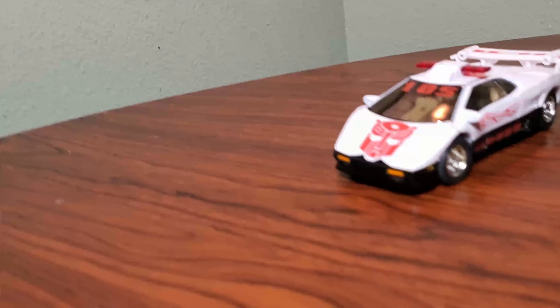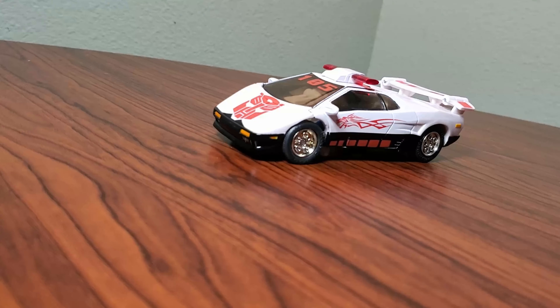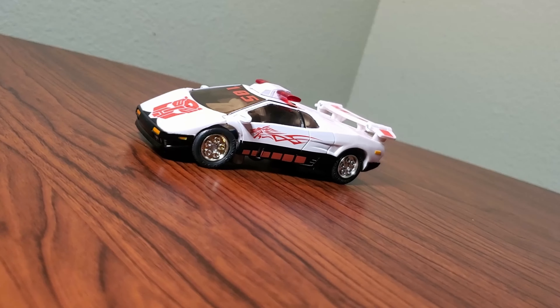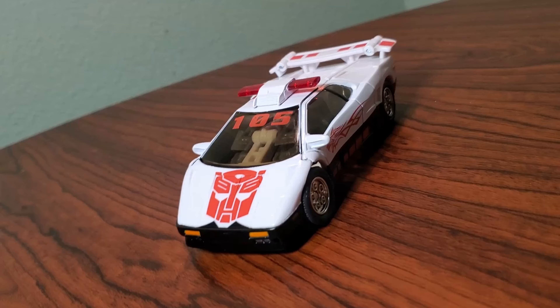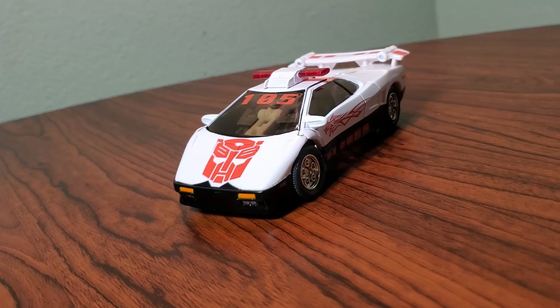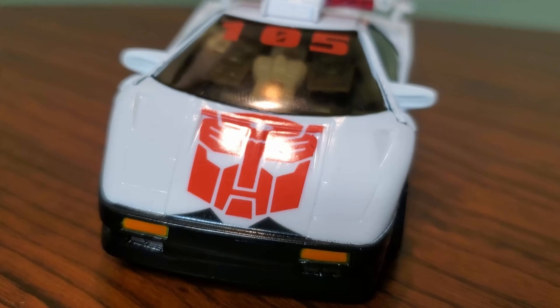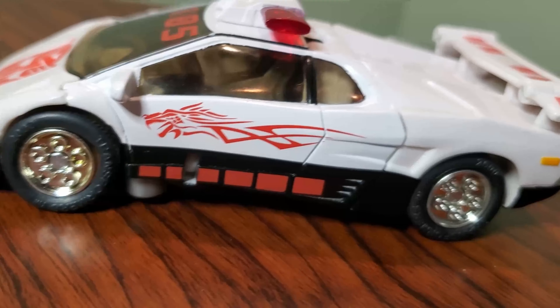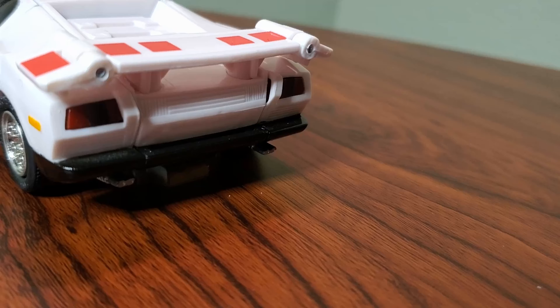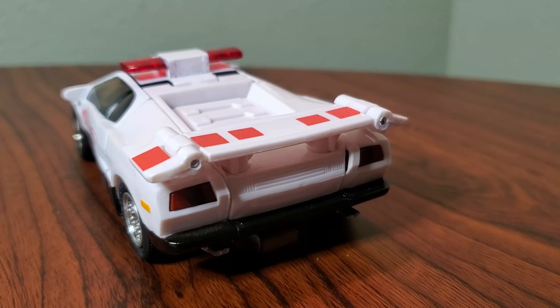RID-01 Prowl is a fantastic figure, but it's also a prime example of that late 90s Japanese transformation schemes. I really like this figure though. A lot of people think the Autobros are kind of complicated, but Prowl is not the most complicated out of the three. I definitely think it goes Ex-Bron, Prowl, and then Sidemirn in terms of complication, but we're going to take a look at this guy because there's a lot to like about this mold.